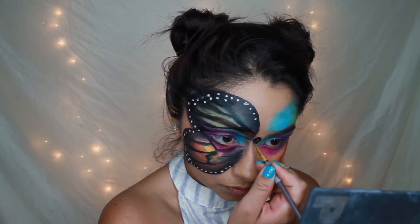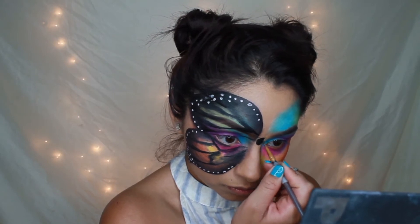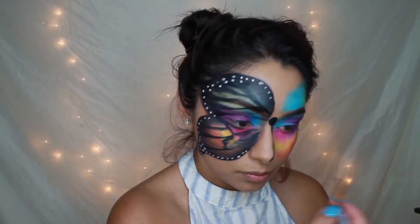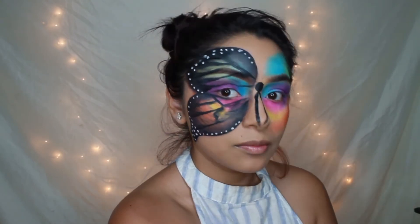I have the perfect nose for the body of the butterfly — it's very long and droopy. Of course, we are going to be connecting the body of the butterfly to the wings, so don't you worry.